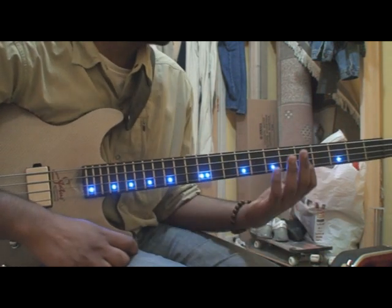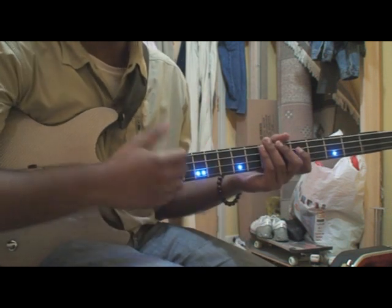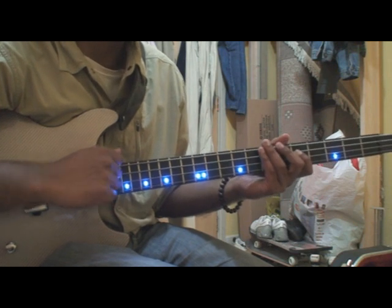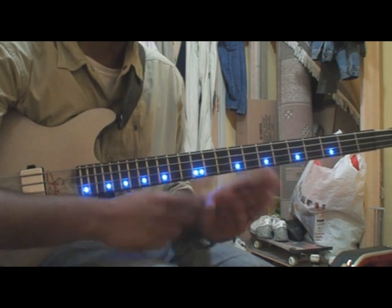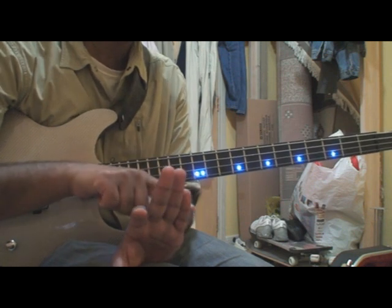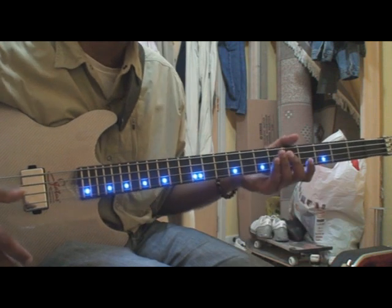I keep my index finger on just the string below, just for convenience. For example, if I'm thumping the E string — which is the fourth string here — I like to keep my index finger on the A string, and mute the E string with these three fingers. That's just how I've been accustomed to practicing and playing.